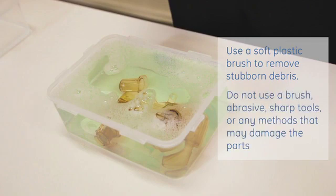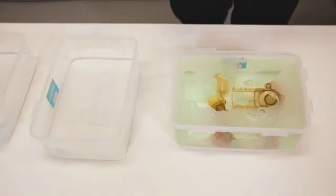Do not use a brush, abrasive sharp tools, or any methods that may damage the inside or surface of the parts.